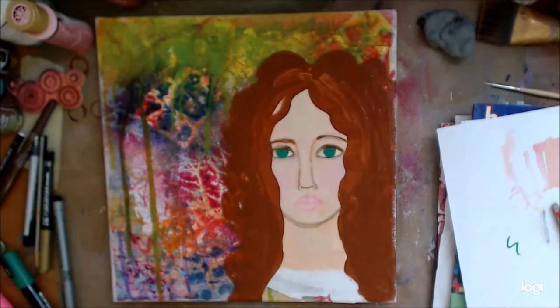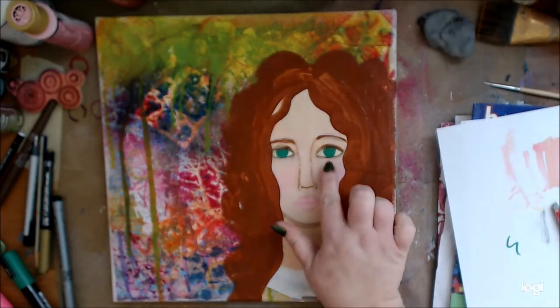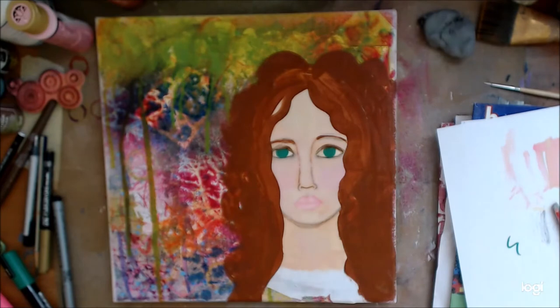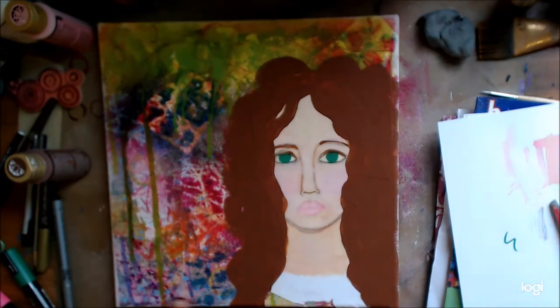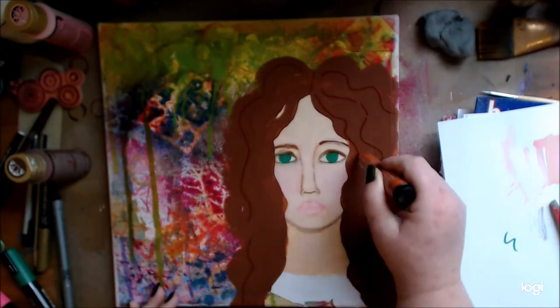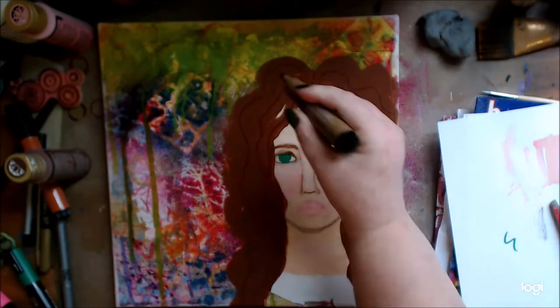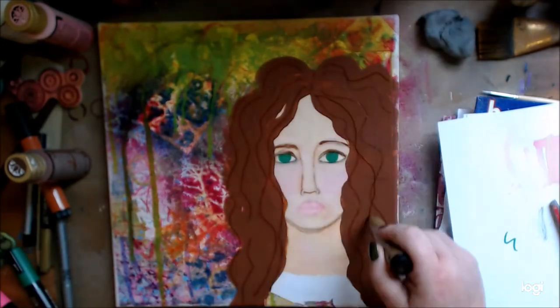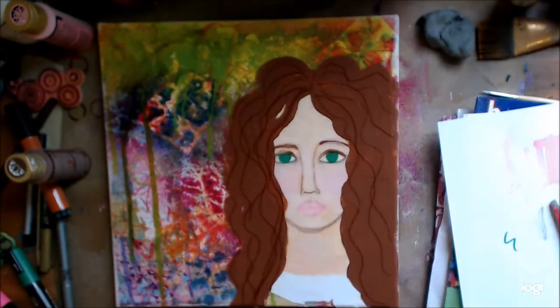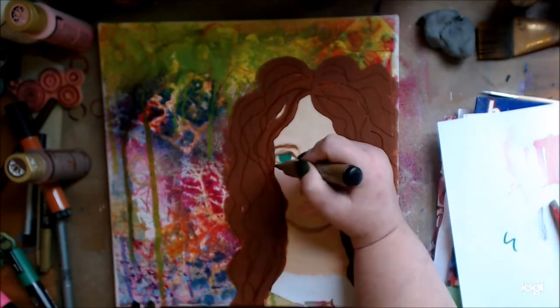I think I might throw some gesso down — I mixed it a little bit. These are my favorite markers — one of my favorites I should say. They're Faber-Castells, the big brush ones — they are fantastic. Pit Artist Pen, permanent, lightfast, all the things. I've had these for years, I love them, and you'll see I use these a lot.